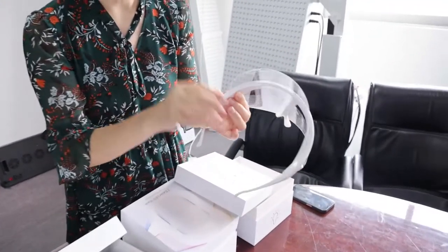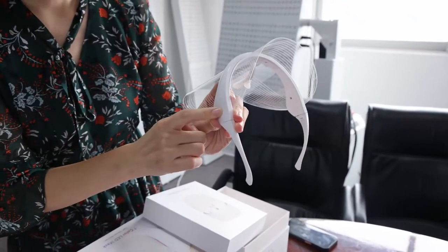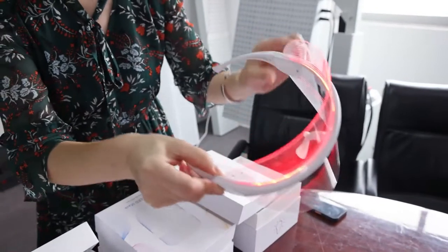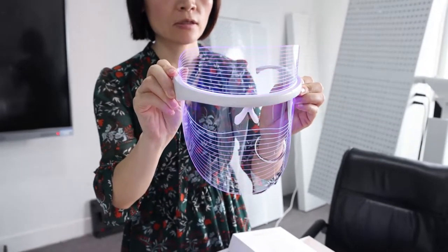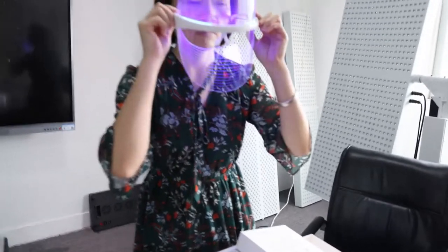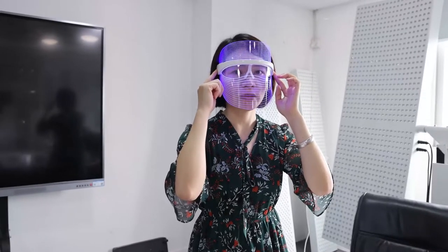This one has the battery inside. You just need to press this button. You can see three colors: red, blue, and orange. Very simple and very easy to use.